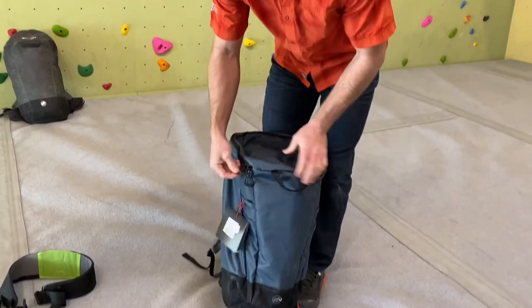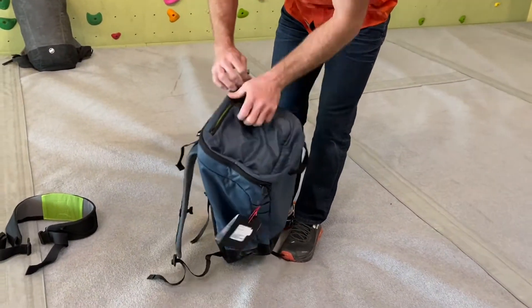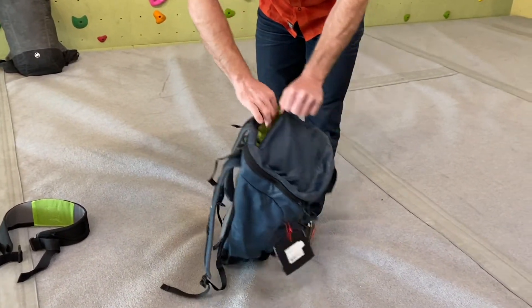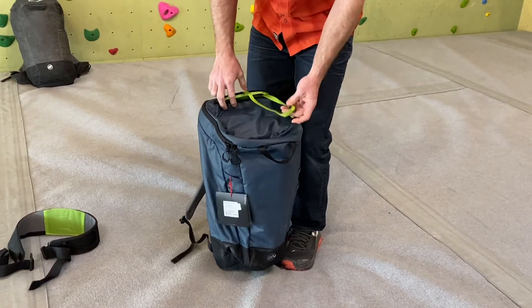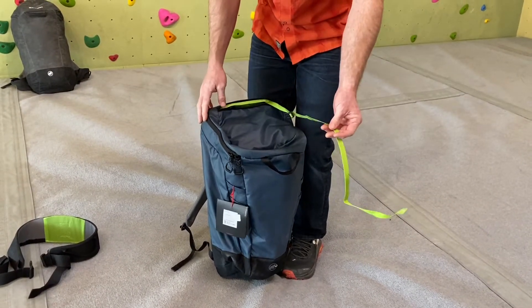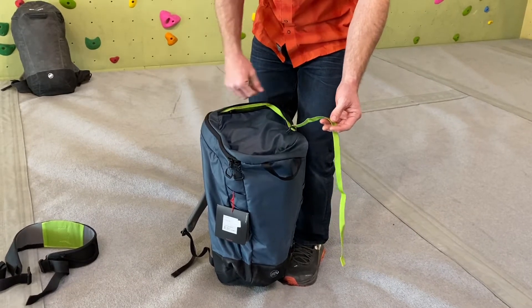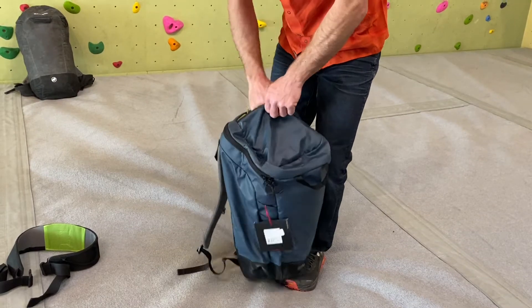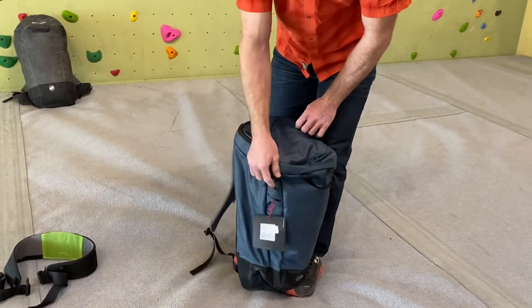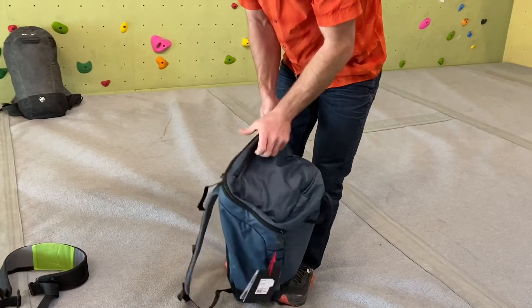Opening up, on the top we've got a nice little brain and then this strap comes out here and you can attach a rope onto the top, or a puffy jacket, or a helmet, or whatever else that you can't fit inside. But this thing's pretty big at 45 liters so you can get a ton of equipment in here.